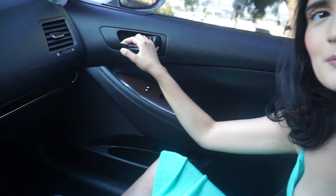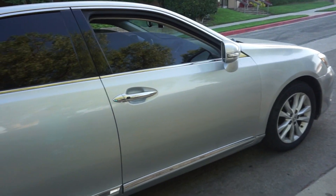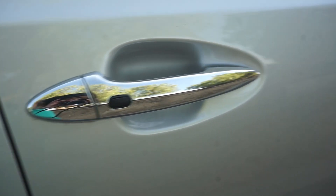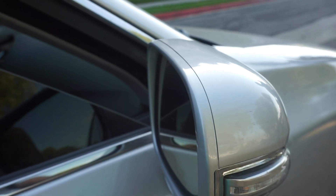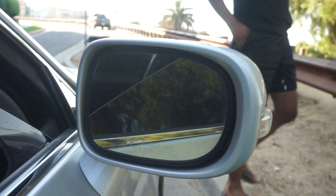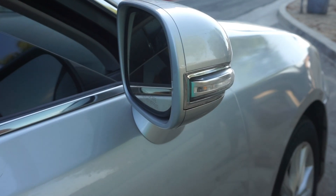I feel like we gotta hop out and show them outside. Right now we're gonna show you outside of the car. This is the outside of the car. One of my favorite parts is the lining of the car — it just makes it look super crispy.